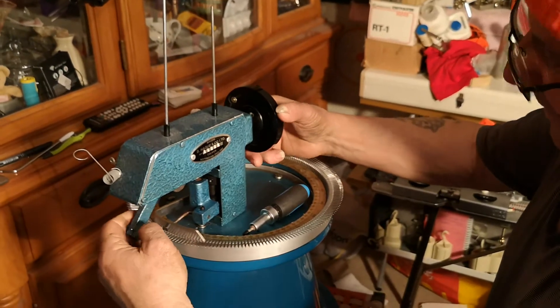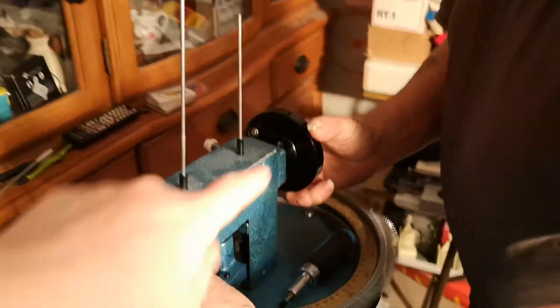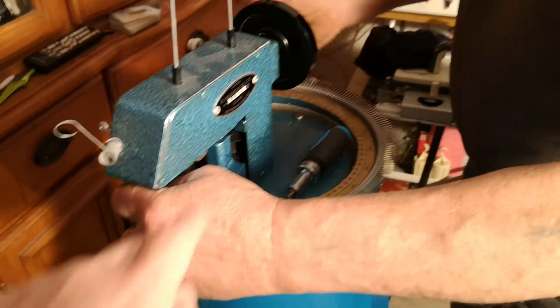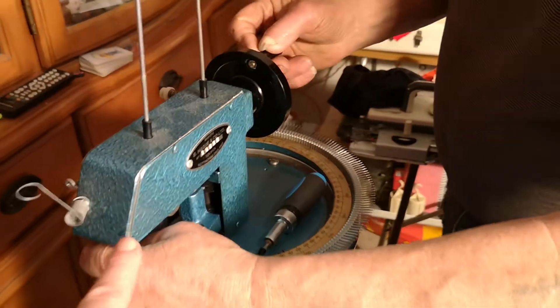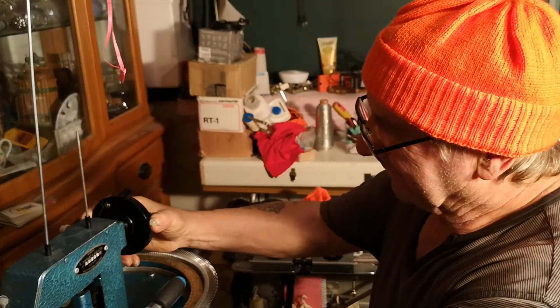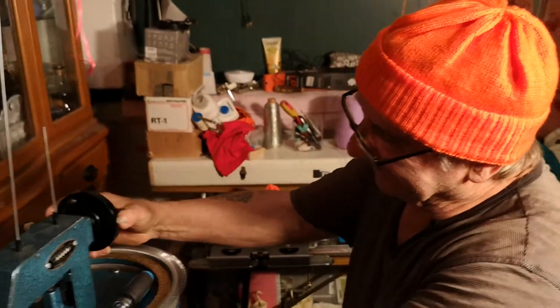Just get on and fix that for me dear. So what the problem is with the Hay Glinker at the moment, the thingy, this that you go round and round with to make the needle go up and down, it's slipped on the shaft so it's turning but it's not turning the mechanism. So I was going to repair it but because he's so pleased with his hat he's going to repair it for me. Yeah, I thought that's what it was.